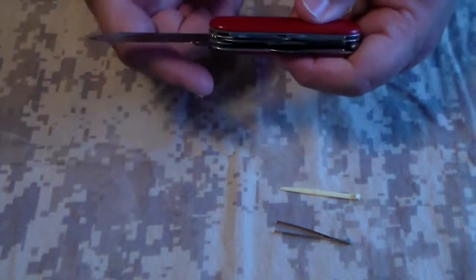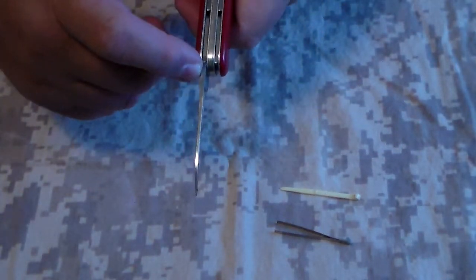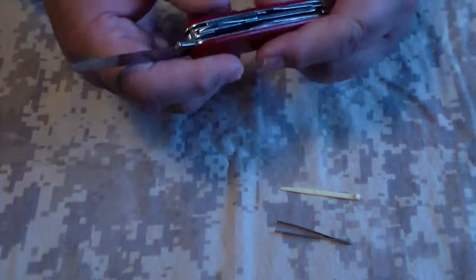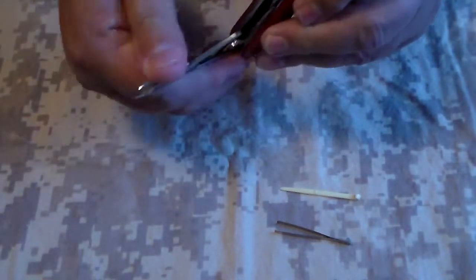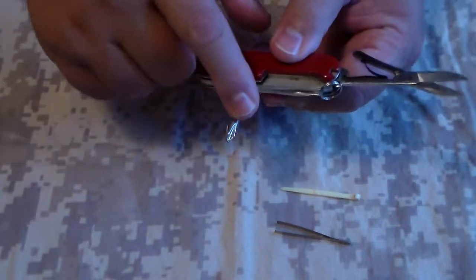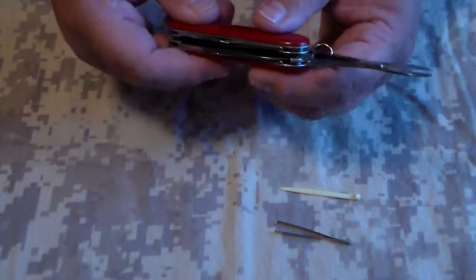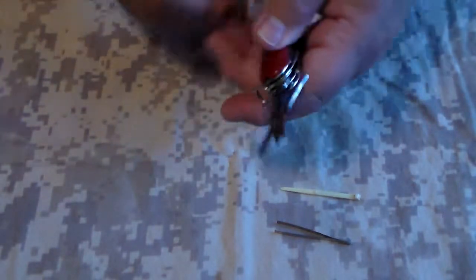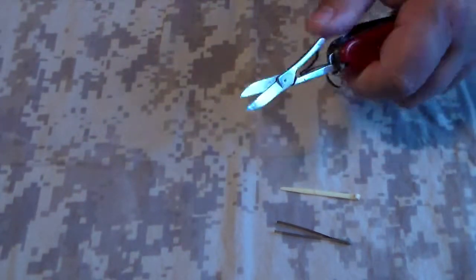The blade starts out to be about an eighth of an inch thick and tapers down to about a sixteenth of an inch so that it will fold in. Now your Tinkerer will have the screwdriver, and the Super Tinkerer will have the Phillips. And the scissors are about the same length as your knife blade and work very well.